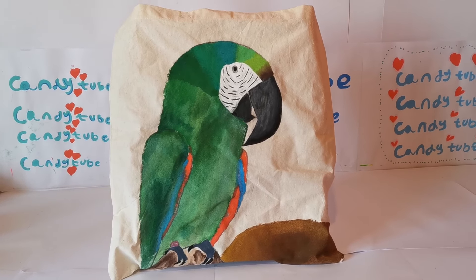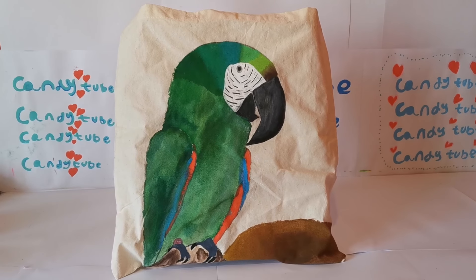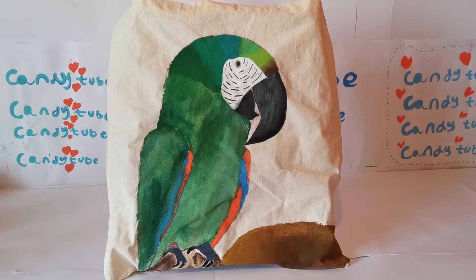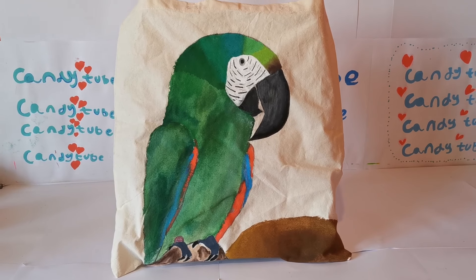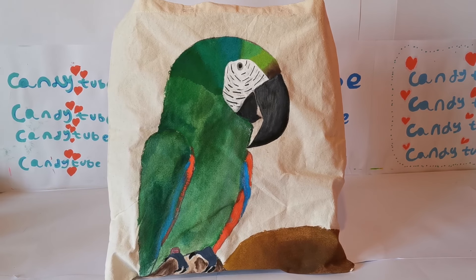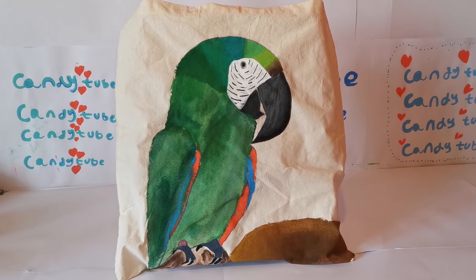Go check out our other videos where we've done custom iPads and phone covers as well. Today I'll be sharing all my custom canvas bags, and we'll be making another video to share all my custom t-shirt designs. Let's go right into the video!